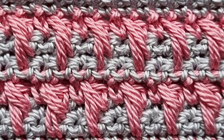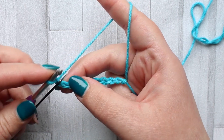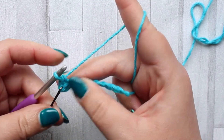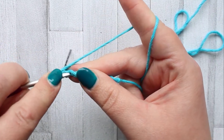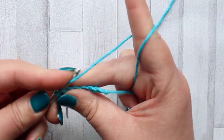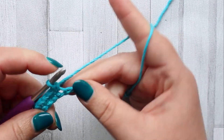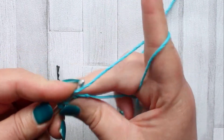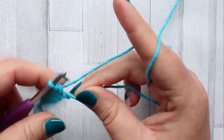For this piece you're going to be starting with a foundation chain of 54. To start your caramel stitch you're going to make a single crochet in the third chain from your hook. Your turning chain counts as your first single crochet, so pop a stitch marker into the first chain from your hook, then make a single crochet in every stitch across. Row one is just a row of single crochet, then turn.